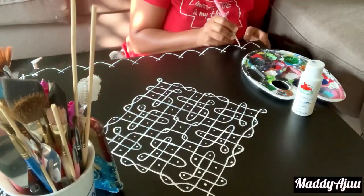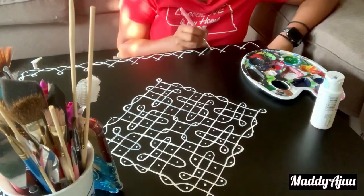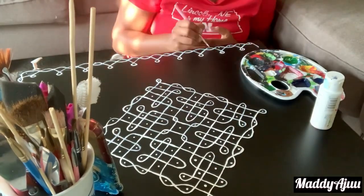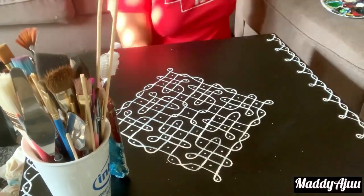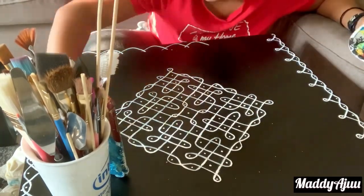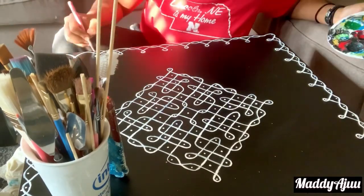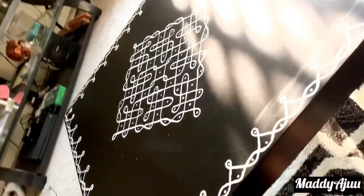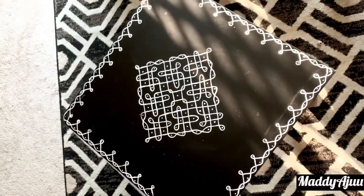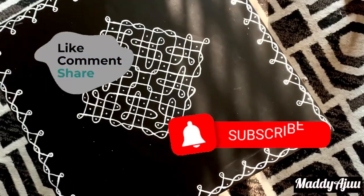Please check it out. It took me around 30 minutes but I love it — it's very nice. Thank you all for watching, keep supporting, and don't forget to subscribe.